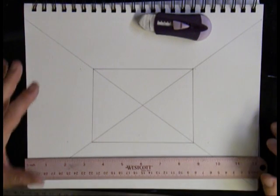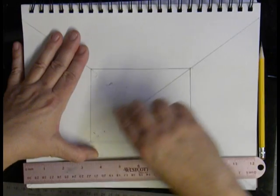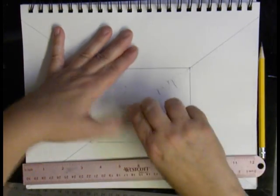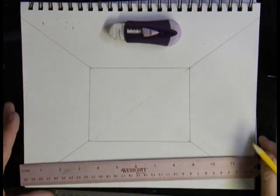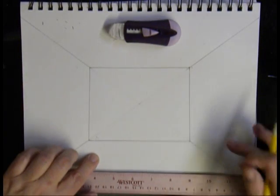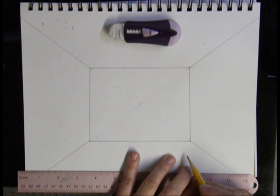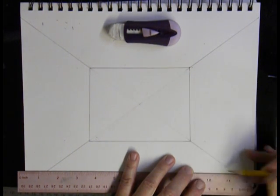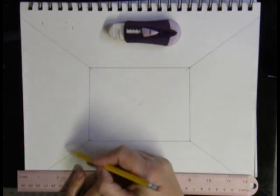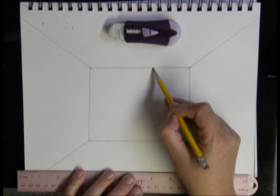In our drawing, this will become our inside room. If we erase the lines inside this box — do not erase your vanishing point, just erase the lines — you will see that this becomes our back wall of our room. Here's my vanishing point right there. This is the floor, wall, ceiling, and wall. So I have the line where the floor meets the wall, the line where the wall meets the ceiling, ceiling meets the wall, and wall meets the floor.